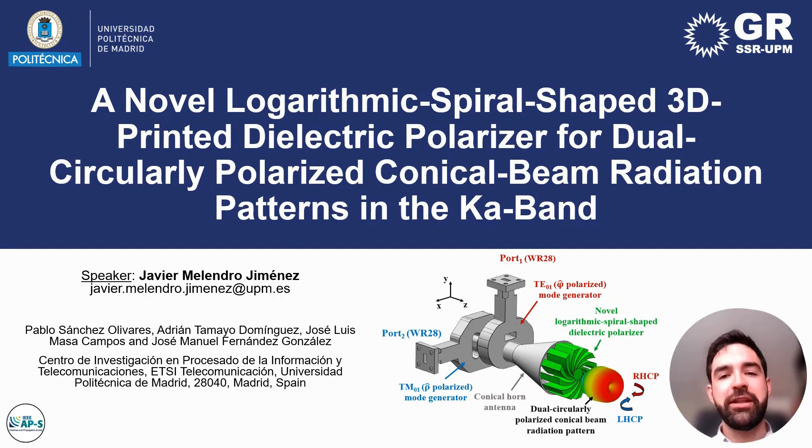Hello, this is Javier Melendro from Polytechnic University of Madrid. I'm here to present the novel design of a 3D printed polarizer to achieve dual circularly polarized conical beam radiation in the KA band.